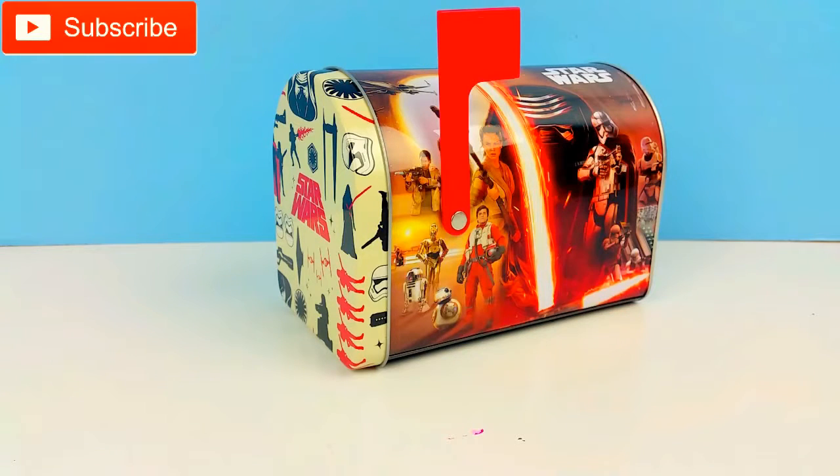Hey guys! It's Toy Box Magic! Today we have this super fun Star Wars surprise mailbox. It is filled with all kinds of goodies inside and we're so excited to open it with you guys. Let's take a look at the mailbox.